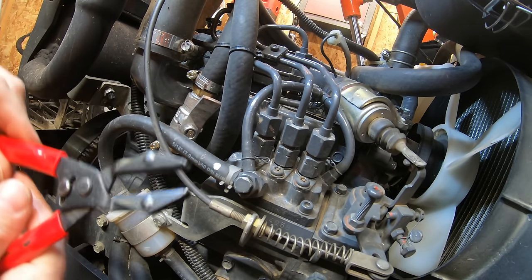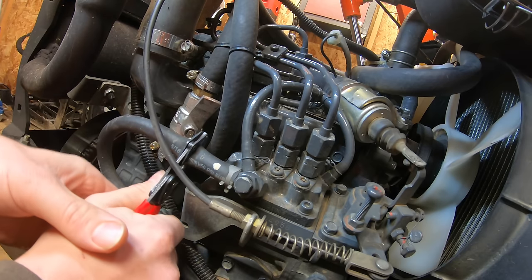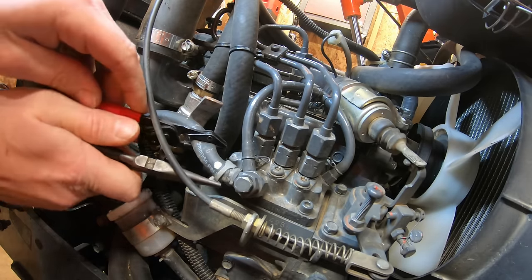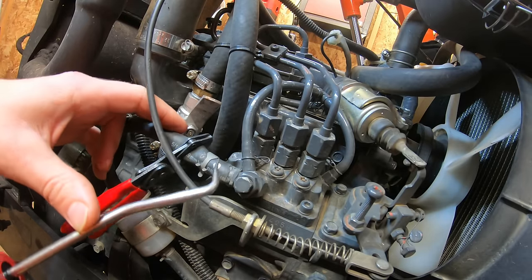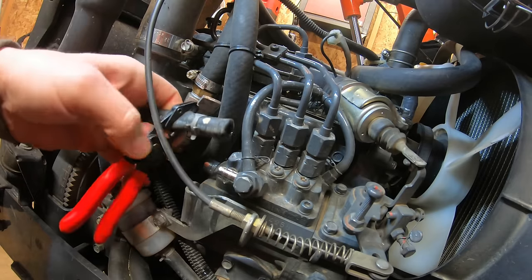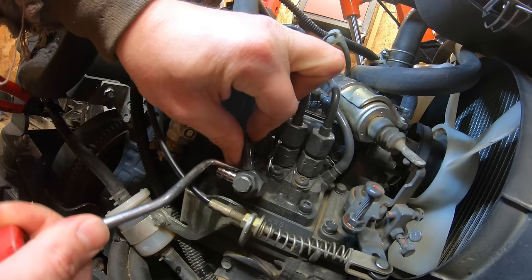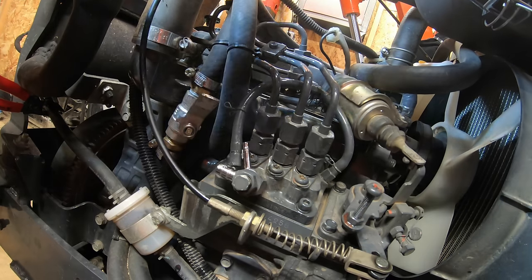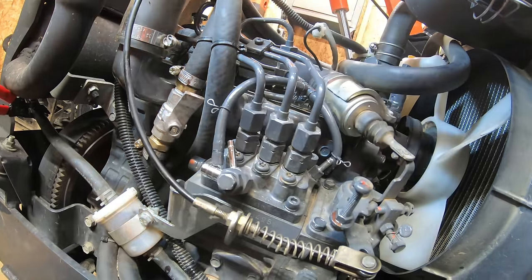Using hose pinch-off pliers to clamp the main fuel line from the lift pump to avoid losing fuel, then removing the clamp. Because this fuel line has never been off before, a pick set designed for this application is used to break the seal and get the hose off. Then the smaller fuel return lines are removed as well.